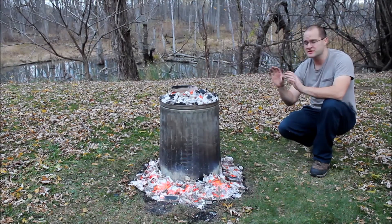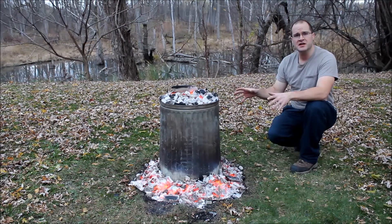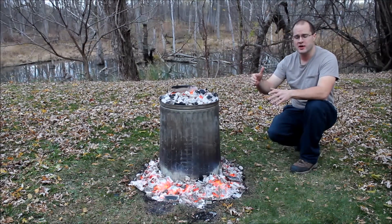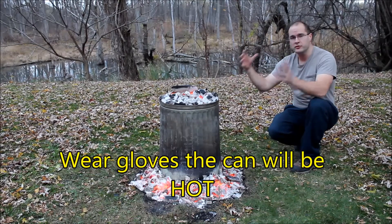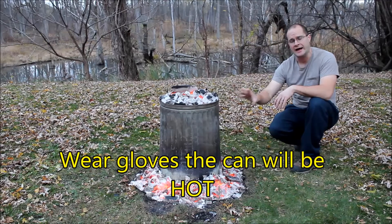I can smell this thing already and I am just dying to get into that bird and start eating. When the cooking time is done, you want to scrape away the hot coals with the shovel and definitely wear some gloves when you remove the can. You don't want to get burned — this can is going to be extremely hot.